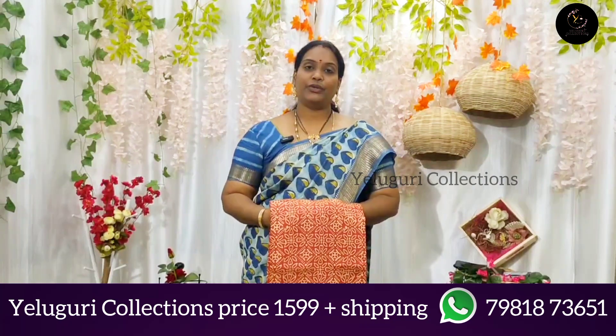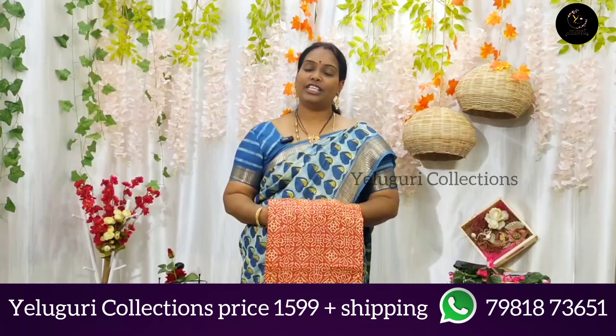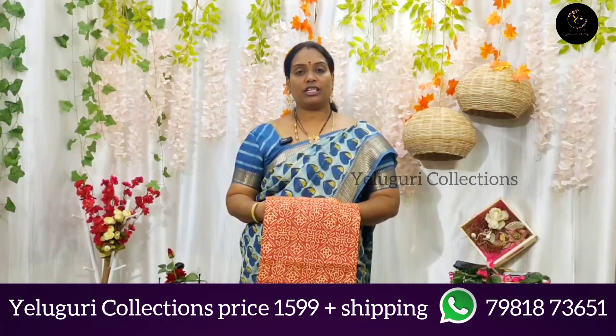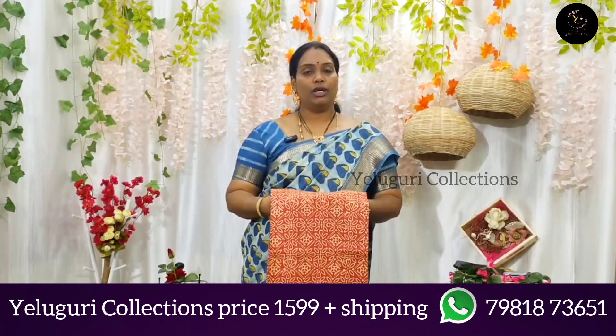Hi Andy, welcome back to Elguri Collections. Today I am presenting a collection of Maheshwari Silk Block Print Sarees.